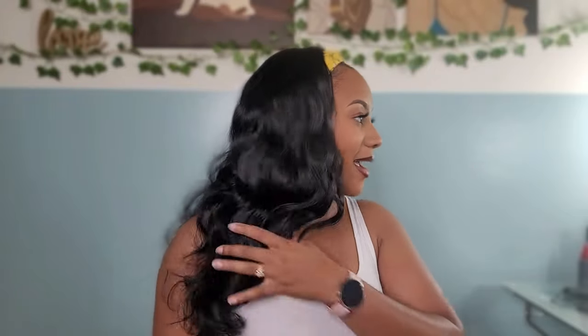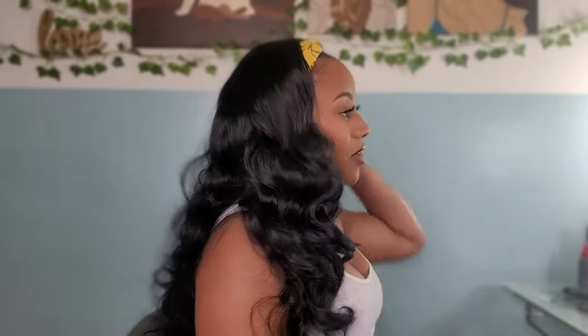And guess what? She is only $20. The link is down below — go purchase because you're going to need this in your life, honey. I just can't believe I've gone this long with all the headband wigs that I had without this much body in my life. But the volume, the body, the build in this wig.